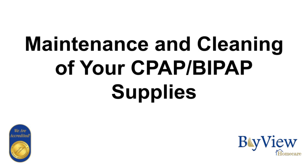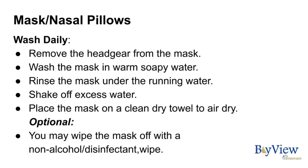This video will provide you with information on the maintenance and cleaning of your CPAP and BiPAP supplies. The mask and nasal pillows should be washed daily.